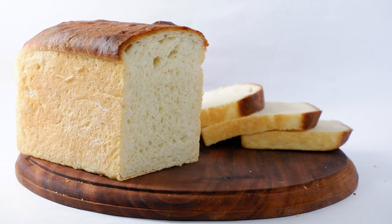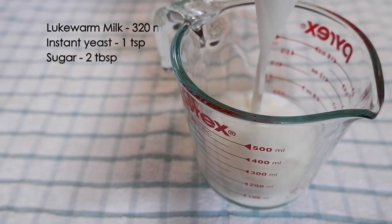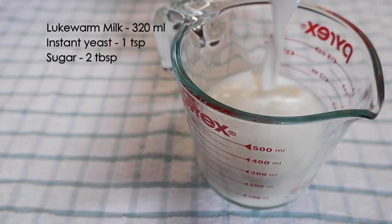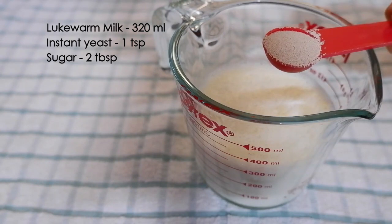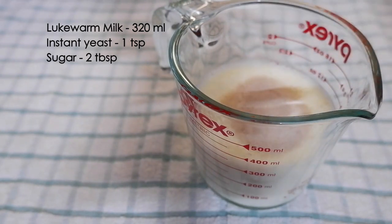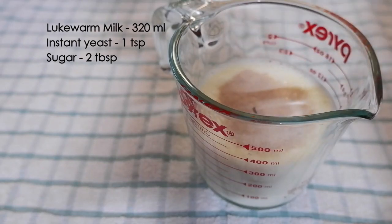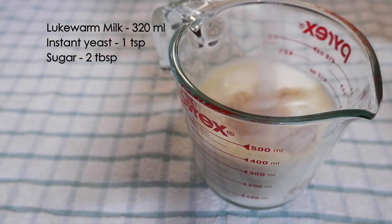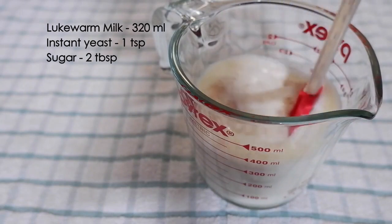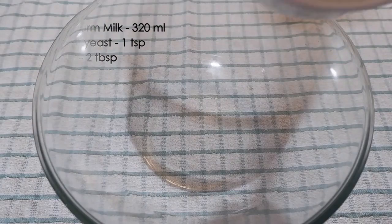Let us see how to bake it. Take 320 ml of lukewarm milk; into that we'll add one teaspoon of instant yeast and two tablespoons of sugar. If you're using active dry yeast, allow the yeast to activate — once it froths and bubbles up, then you can add it into the flour.